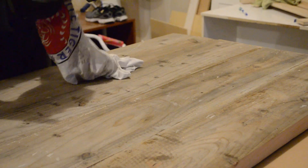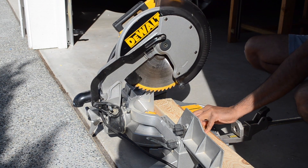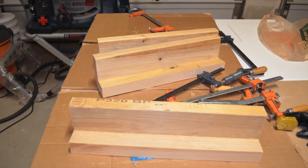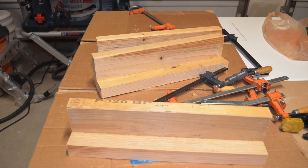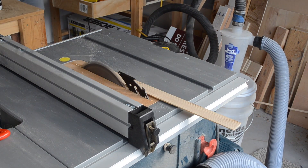Now while the tabletop was drying, I got started on making the legs. The legs were made from two 2x4s cut to a length of 18 inches on the miter saw. After that, I took the cut 2x4s and glued them together to form an L-shaped leg. After the pieces were glued together, we brought them over to the table saw and ripped off the edges.